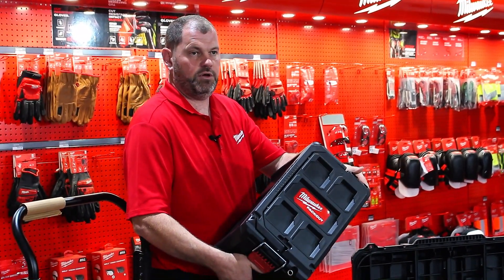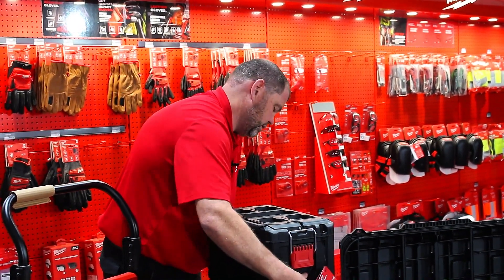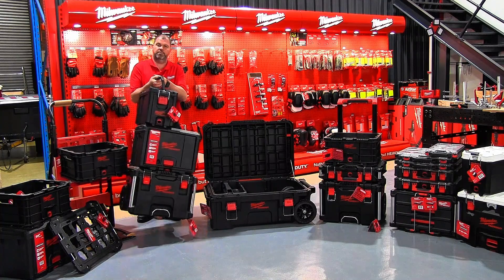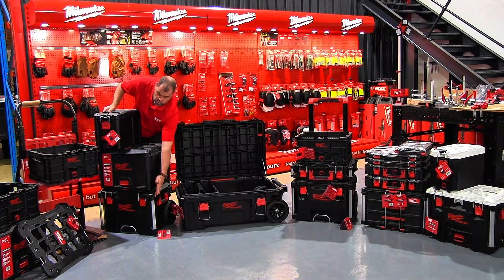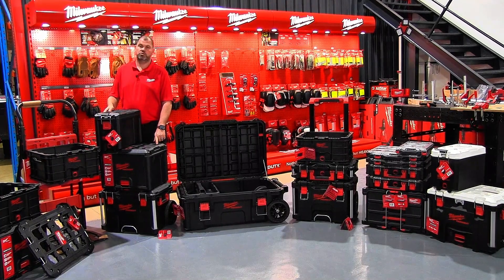The unique setup of Packout means that the bottom of each box corresponds to the top of the next box, and all the boxes click into each other, making it a very strong durable system that is stackable as high as you want it to go. Most of the boxes also have metal reinforced corners to help with durability on the jobsite and in transportation.